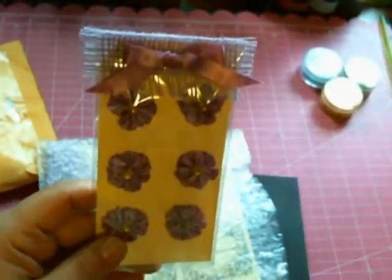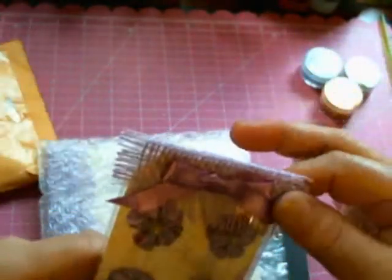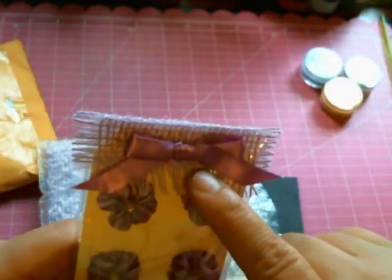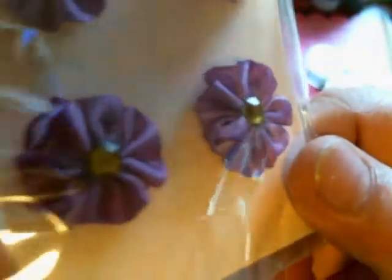Look at these — beautiful! I want to take them out but I don't want to destroy the packaging. It is so stinking cute. Look — she added a little piece of purple burlap, which I have never seen. I need to find out where to get some of this burlap. And then she also added a little bow, and these are just adorable. She added little bling centers to them. These are just gorgeous, gorgeous, gorgeous. Thank you so much, honey.